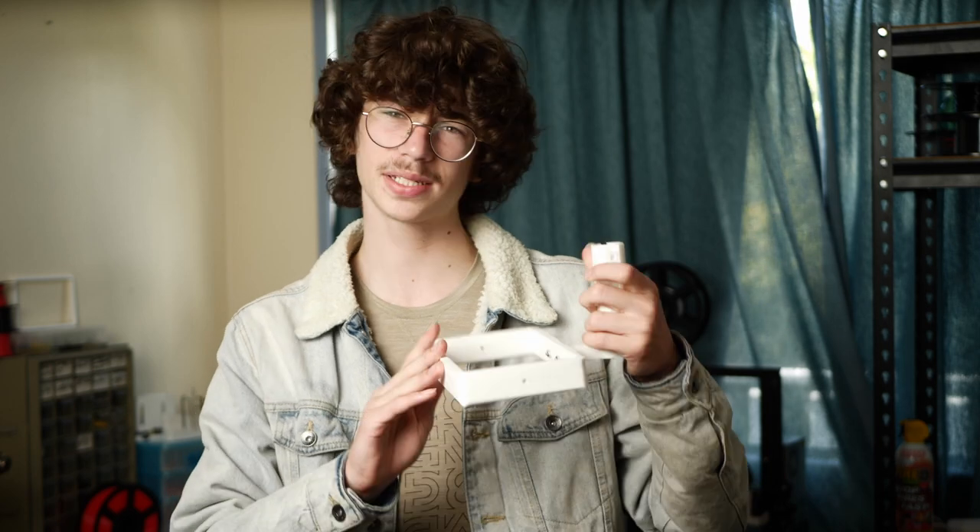I 3D printed this camera rig in one day compared to having to spend around $200 locally for a proper setup. But is this really the right option? Let's take a closer look.